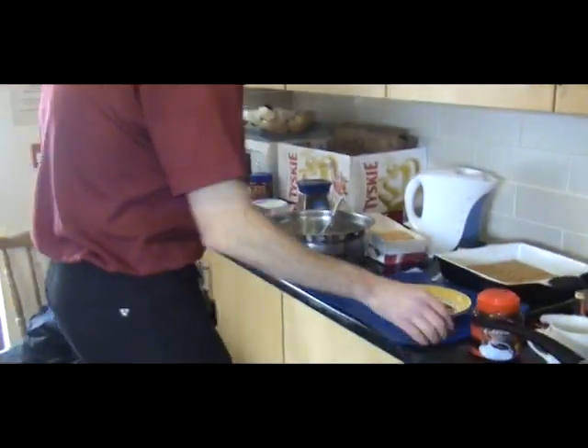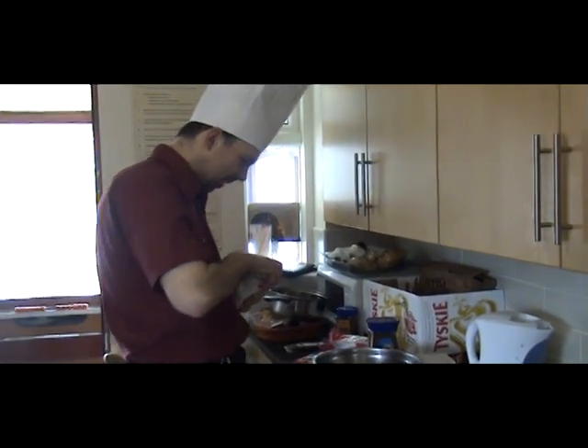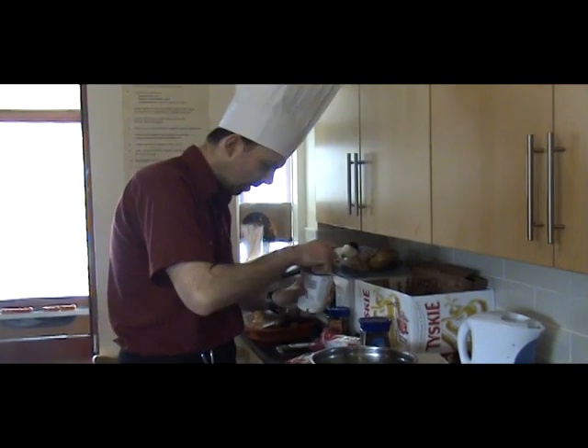And now the filling part. Little trick: whenever you're dealing with cream and you're gonna whip it up, have the bowl in the fridge. It works well — it whips up a little bit quicker, and since we're doing this by hand, speed is of the essence.